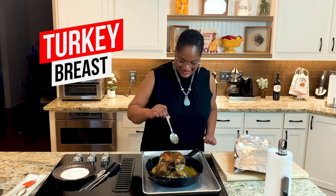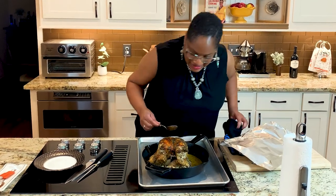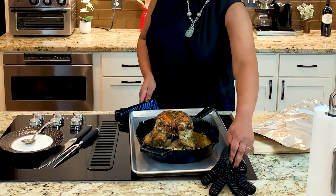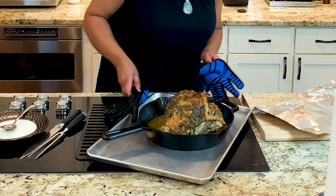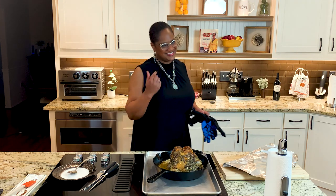Can you see how beautiful she is? I'm gonna turn her around so you can see what you wanna watch. Pay attention, this video is really good. Look at that, isn't she pretty? Come on in the kitchen, let's cook.